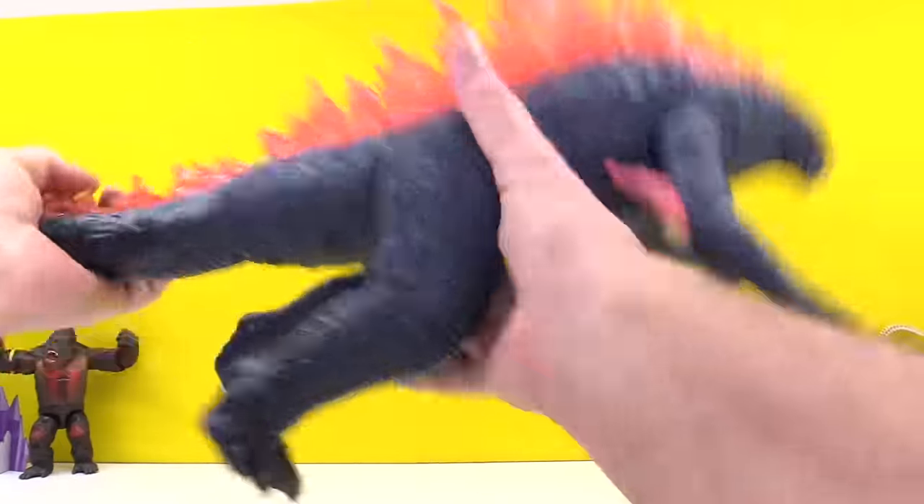This is from Fletcher. Fletcher, you've got Shin Godzilla, looks like King Kong, and — look — a baby Godzilla. That's pretty wild, Fletcher. I like it a lot. Double thumbs up.